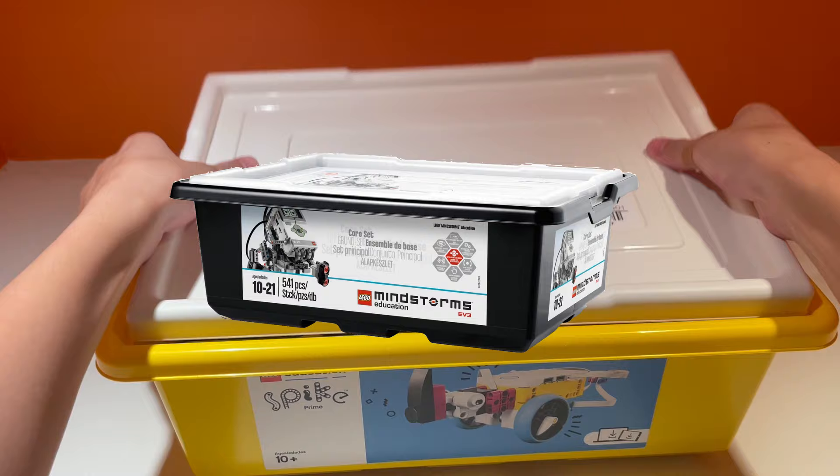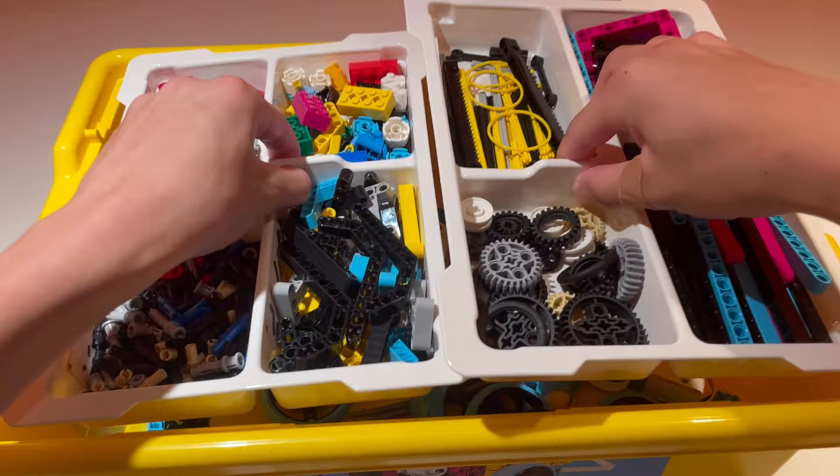Recently, I led a LEGO Robotics camp at a local coding academy and I was able to borrow their Spike Prime kit to play with over the weekend. So in this video, I want to give a complete overview of the kit and compare it to the old EV3 sets.